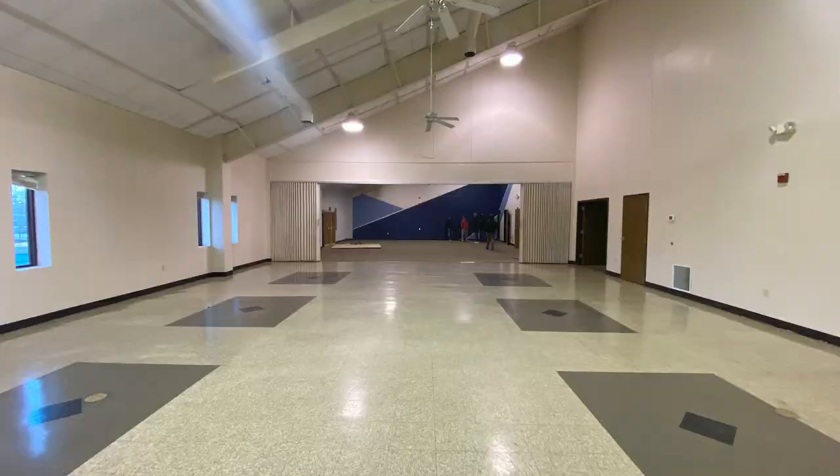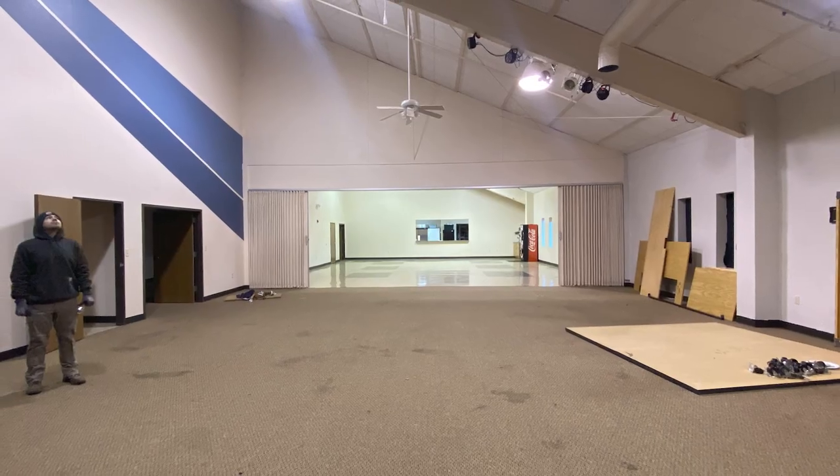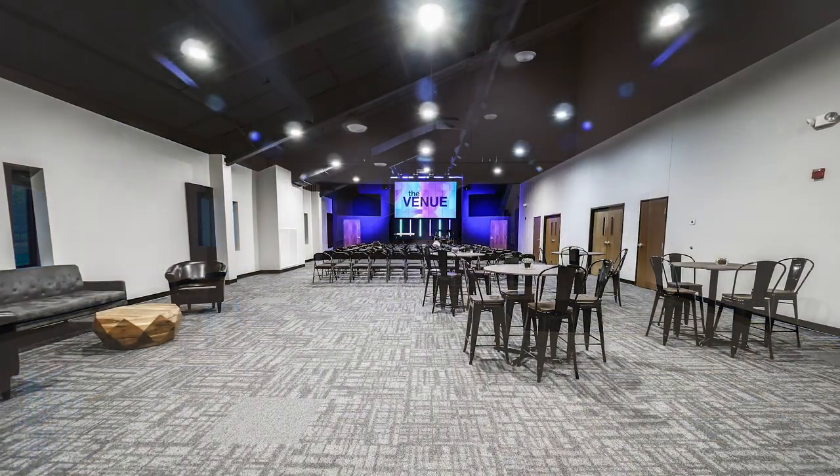Welcome to the venue. This space used to be a combination of a fellowship hall, youth room, and storage for tables and other junk. It just wasn't meeting our current needs, so in the last six months we set out to transform it into our new student ministry worship area. Today I'm going to show you just how we did that.